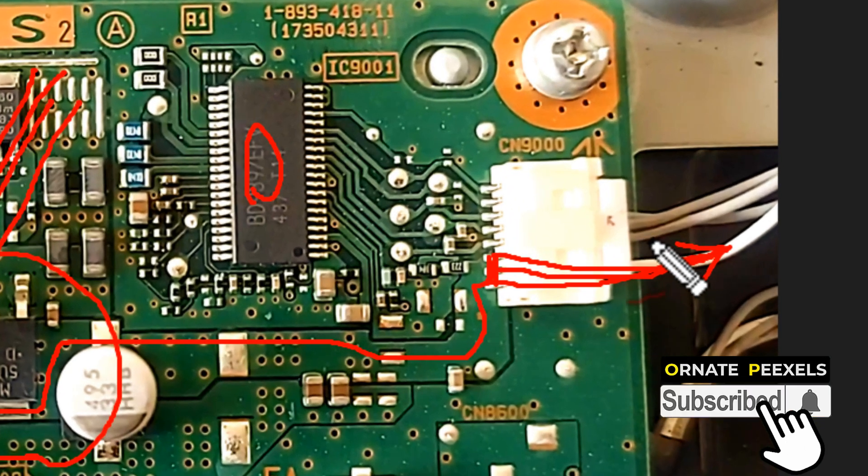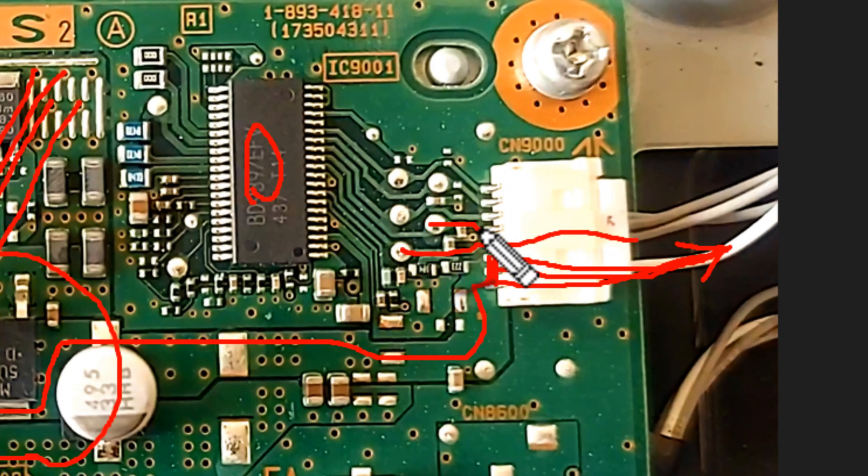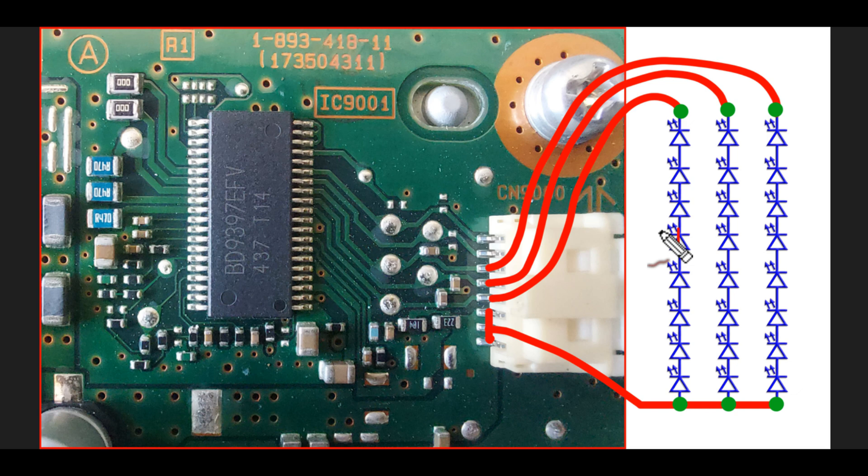The negative supply of the three cathodes of the backlights is provided separately from the IC to control the current of the backlight. Now, if there is a short circuit in the backlight, then the short circuit signal from the IC goes to the processor due to current overflow.